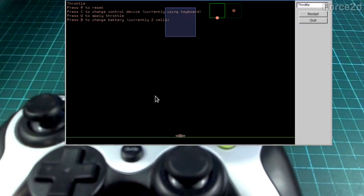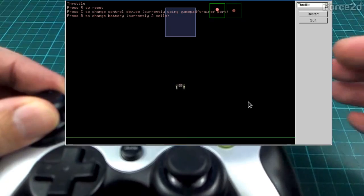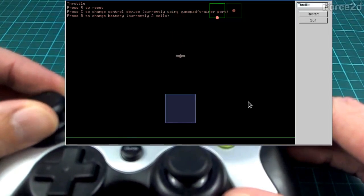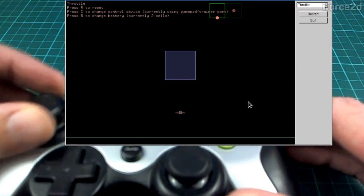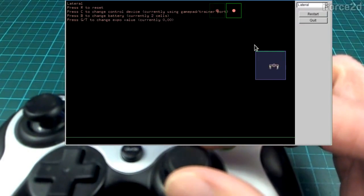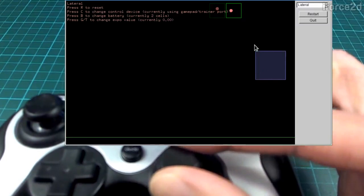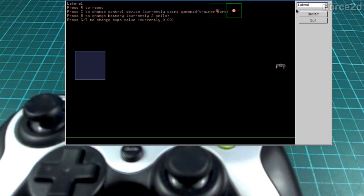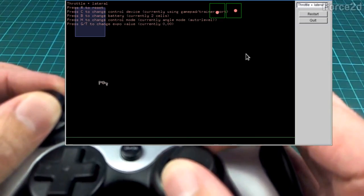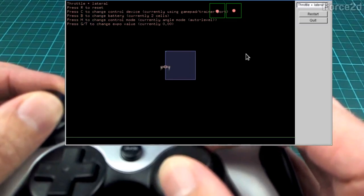Back in the throttle scenario, pressing C switches to the gamepad and now I can hover in a much more sane way. Using a gamepad I can use my throttle to position myself very nicely, and lateral control is also smoother. If you have a gamepad around you could try this pretty easily. The throttle-and-lateral combined is still tricky but a lot better than the keyboard.